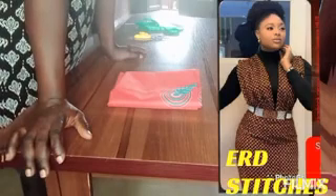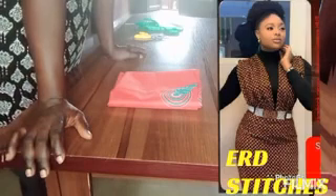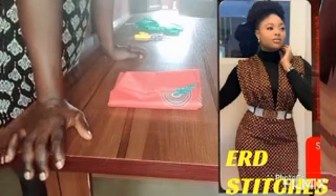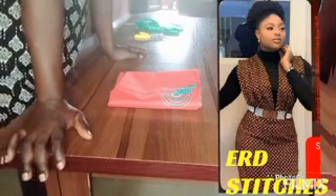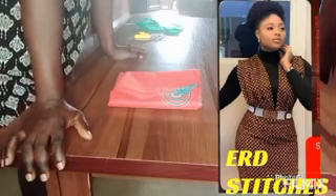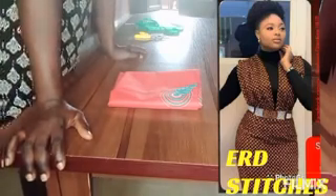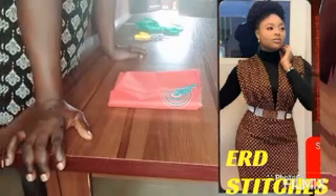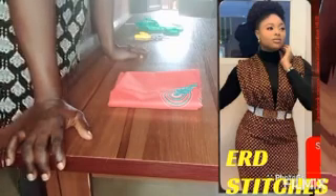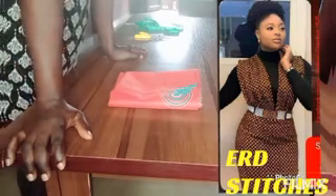Hello everyone, welcome back to my channel, this is Timmy. Today in our tutorial we are going to learn how to make this beautiful pinna foreground dress. I want to say a very big thank you to my returning subscribers for your love and support. Please continue to encourage me by sharing and liking my videos. For those stopping by for the first time, please subscribe to my channel, like my videos, and share with your friends.